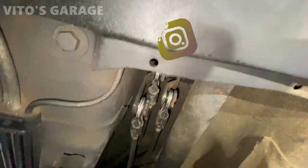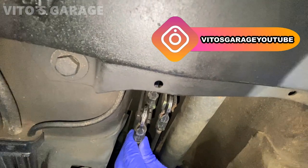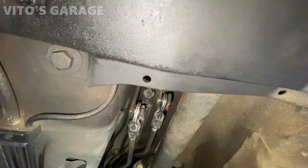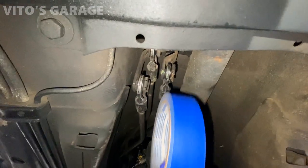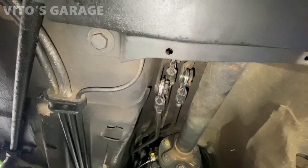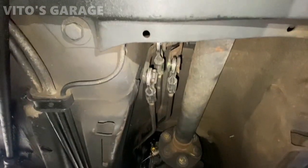Now while you're under the car, here's your linkages and everything. This thing is all pretty bad and sloppy so we're gonna take it all out. But first, before I undo anything, I have my blue tape and I'm gonna mark each rod left, middle, and right — that way I can reinstall everything nicely and easily and I won't have any issues.